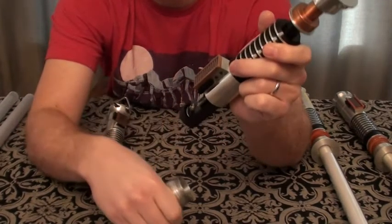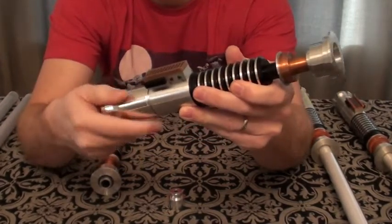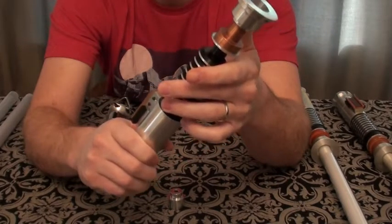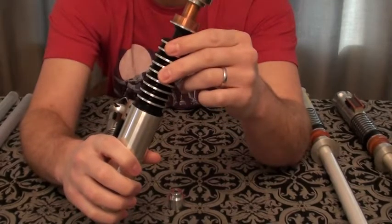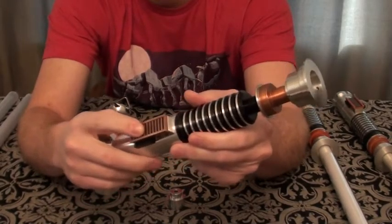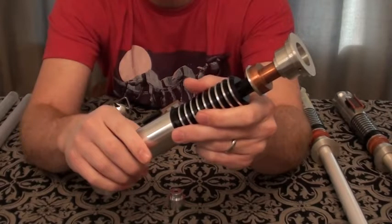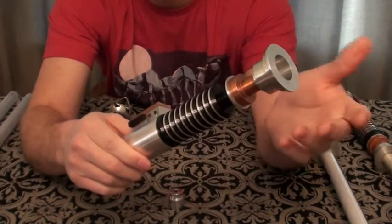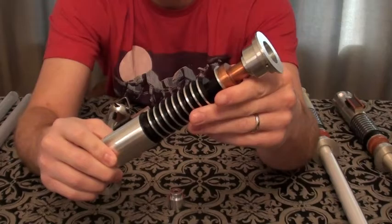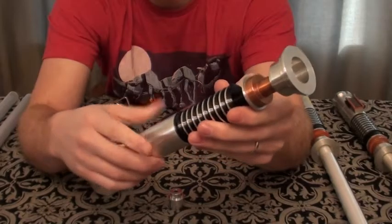I'm just going to remove the kill key. [Activation sound: "I see you have constructed a new light frame."] Like I said, very, very loud. I want to go over the looks of the sabers before turning them all on. I love the real copper neck and real copper box — those are great additions. Other sabers have done copper before, but this is one of the more movie-accurate sabers to what we actually see on screen, and I really appreciate the level of detail they went to with this.